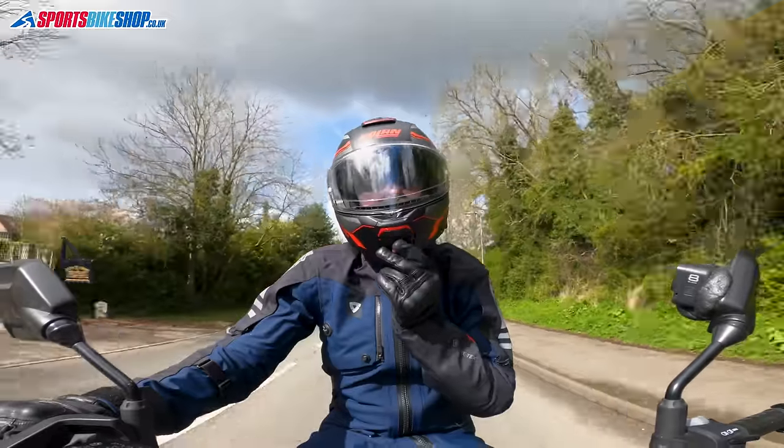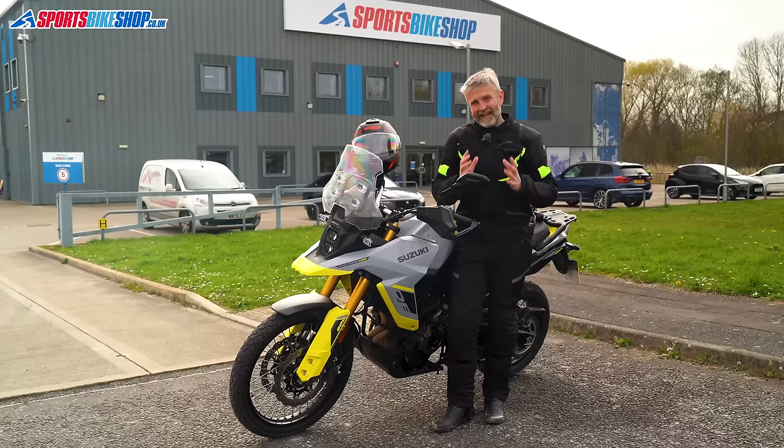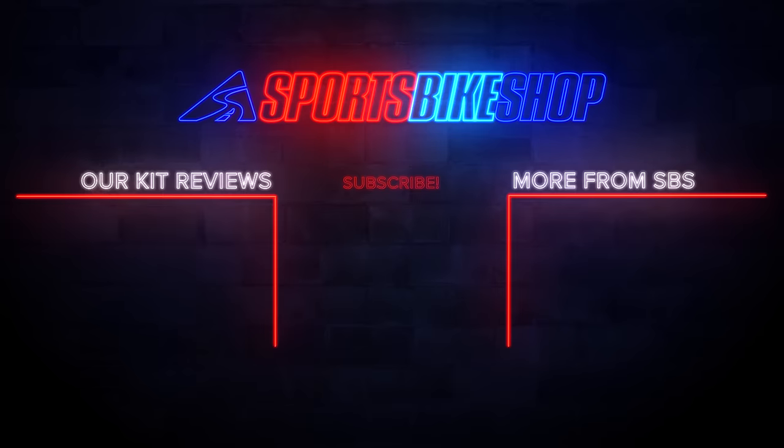We've already published full reviews of four of these helmets and our review of the Nolan is also coming soon. You'll find links to those reviews in the description below if you want to go into greater detail on any of the five helmets. There's also a link that will take you to every flip front helmet on the Sports Bike Shop site at the moment, so you can browse through everything and see what works best for you. Thanks for making it to the end — if there's anything you'd like to ask or add, please pop a comment below. Thanks for watching.